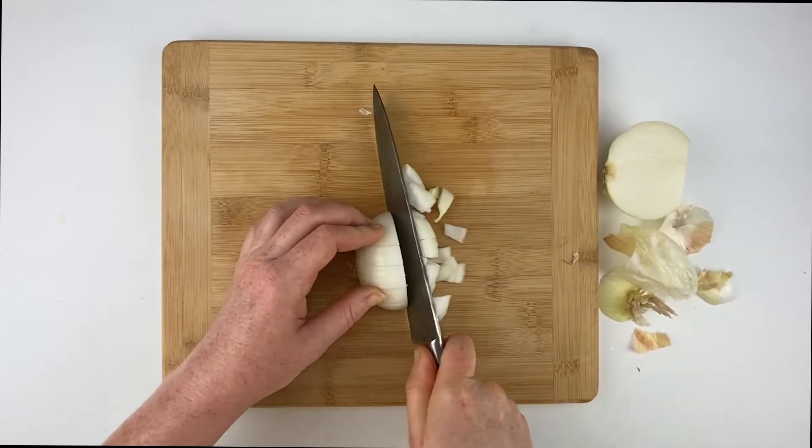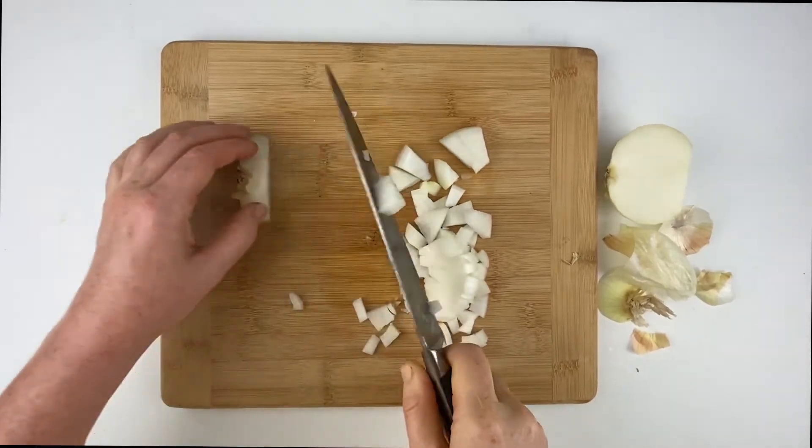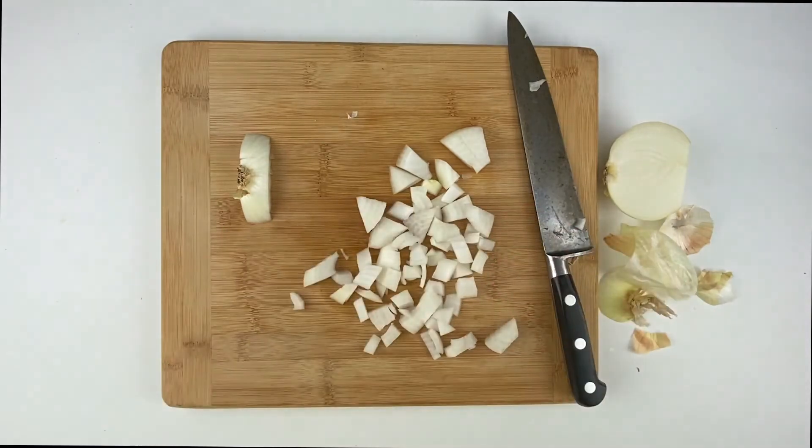Next, cut it crosswise, again making many cuts for a small dice and larger cuts for a larger dice. Once you're finished, you'll see how the onion falls apart into a nicely diced onion.